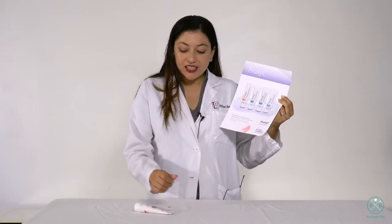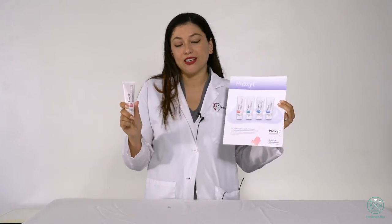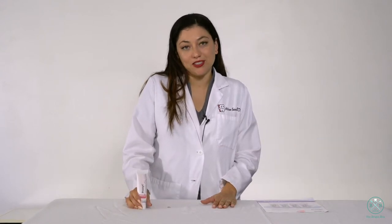I really highly recommend you try this profi paste. It's great, and it's perfect because in private practice you will see many patients with crowns and veneers, and this allows you to actually polish those teeth. It does mix with saliva a little bit and makes a small mess, so I always suction all the time. But definitely check it out.